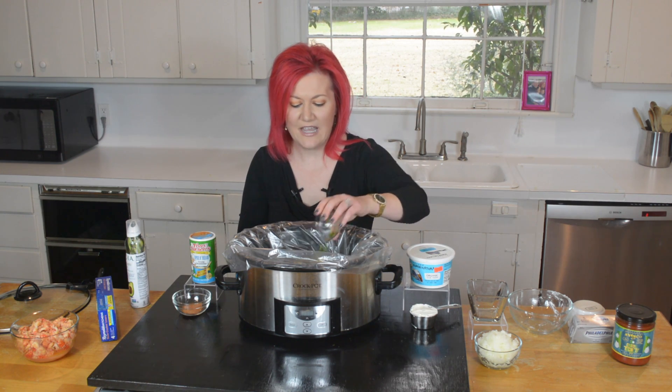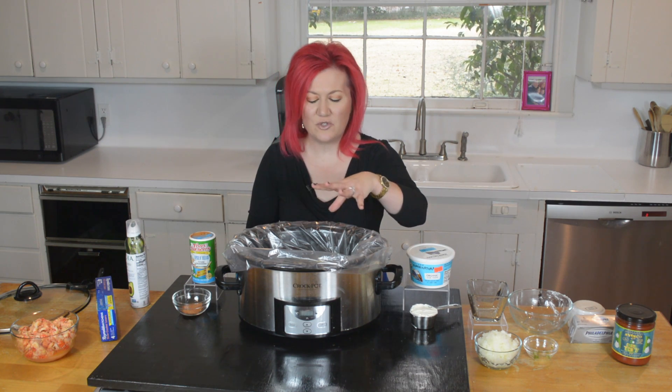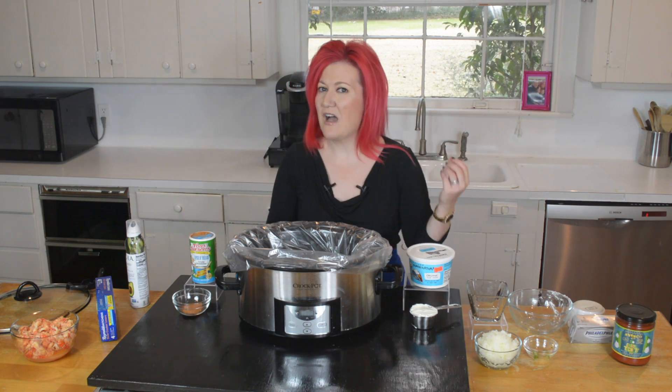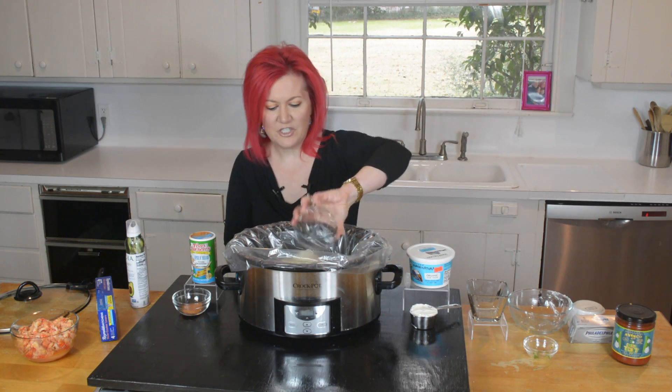A tablespoon of chopped jalapeño — optional, could be anywhere from a teaspoon to a tablespoon. I honestly didn't measure it. If you have kids, or if you're not from the great state of Louisiana and don't like it so spicy, leave it out — not a big deal. Then half of our chopped onion goes in.